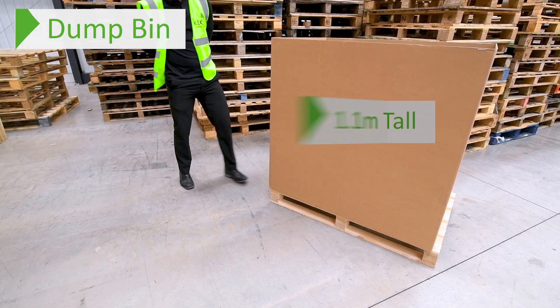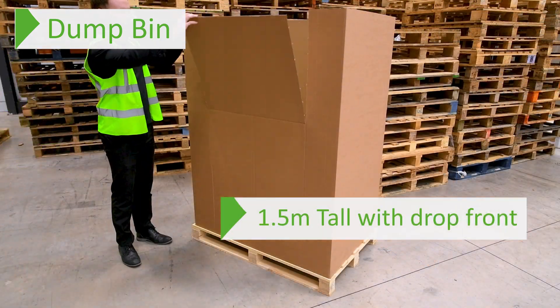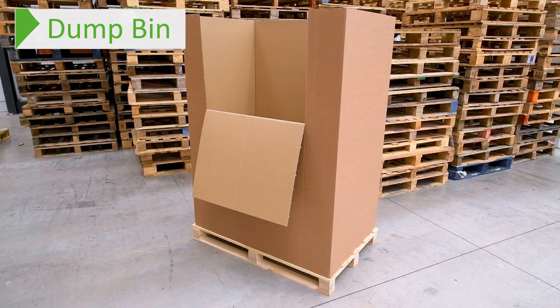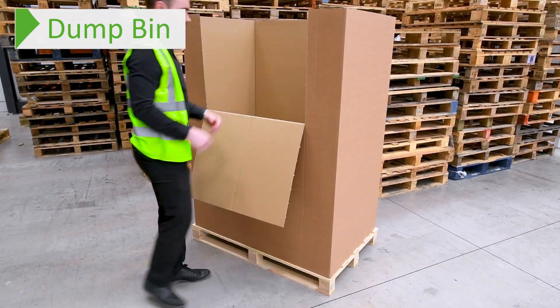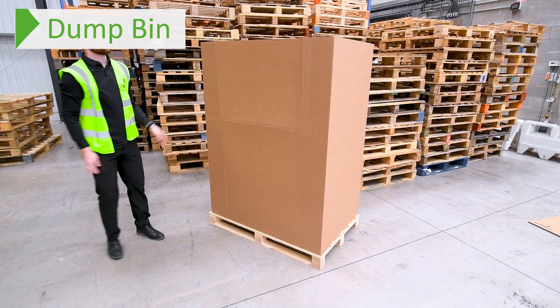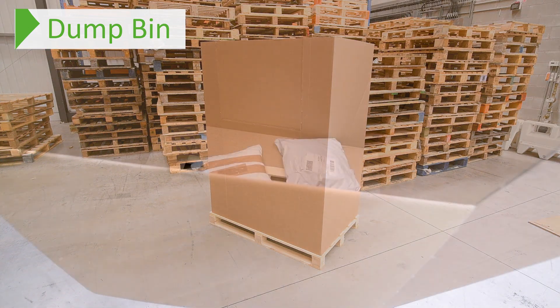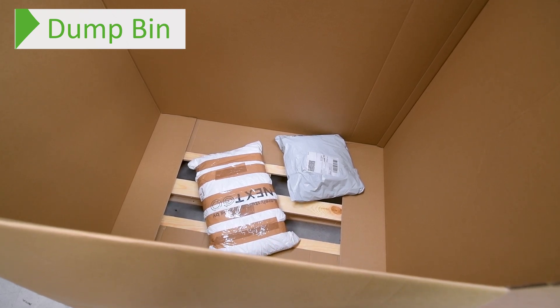We have two different heights: a 1.1 metre tall and a 1.5 metre tall, which also has a drop front for easy access to the bottom. These two dump bins have reduced flaps at the bottom, so they work quite well in conjunction with our layer pads. They also work in conjunction with our Europa caps mentioned at the start, which can act as a lid if required. This makes them a cost effective solution for storing and transporting parcels and other small goods.